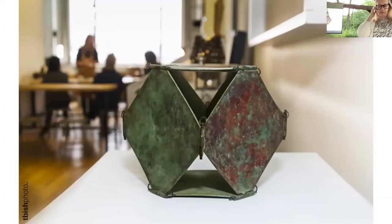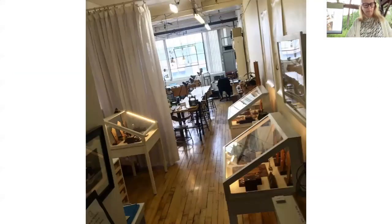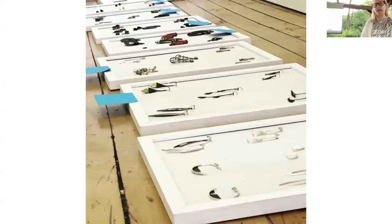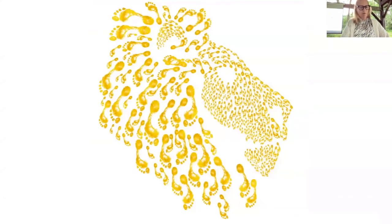I opened EAT Metal Art Jewelry Gallery in Hoboken in 2008 — a small gallery, school, and workspace. I was curating shows on a quarterly basis. One of the first was called Everyday Earrings, based on the idea that everybody's perception of everyday jewelry is very different. It was inspired by a client who purchased a large bold pair of earrings and told me every time I saw her how she wore them every day. That made me think about people and their differences. Over about 100 pairs of earrings and 20 artists participated.